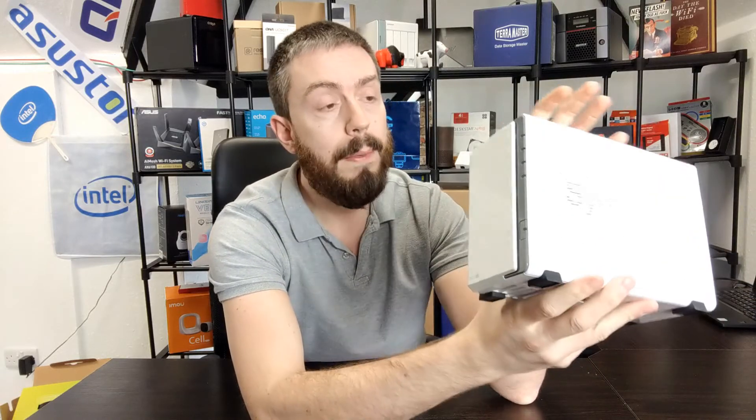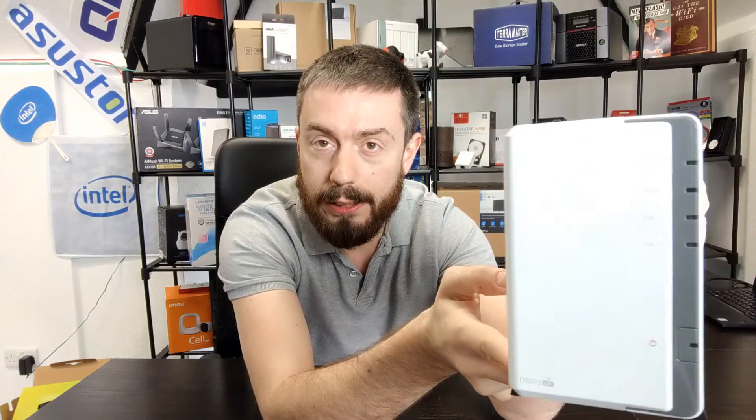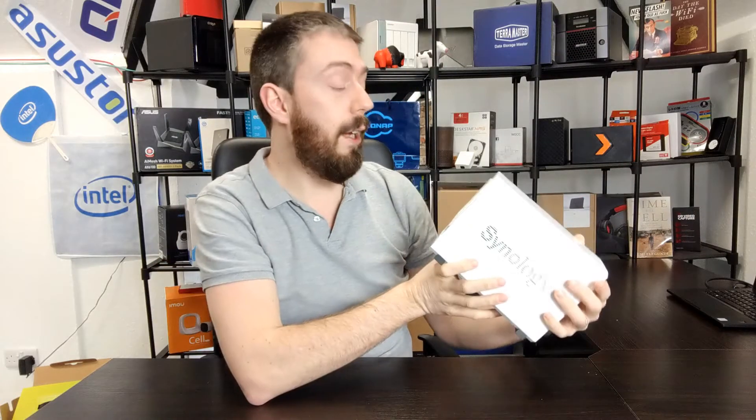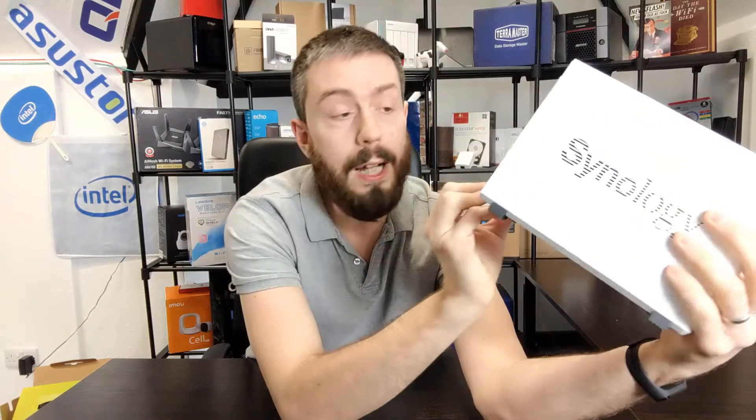The design has been tweaked subtly with each generation, and we haven't really noticed until we see a disparity of eight-plus years like we do right now. From the front we've got LEDs denoting device status, network connectivity, and individual drive status. There's a power button at the bottom, but no USB port on the front for quick backup — not a common feature at that point. On the rear there's a LAN port, so we weren't heavily reliant on wireless, plus USB 3, which in 2012 on a budget NAS was a big deal.